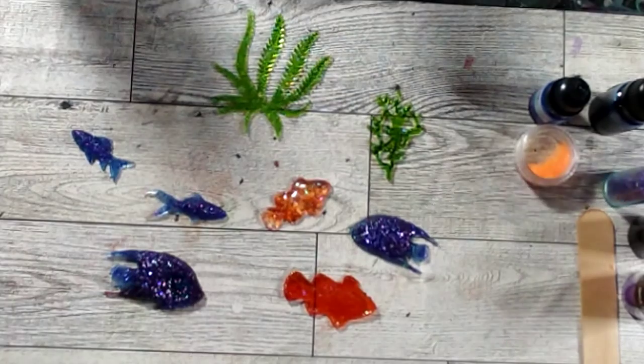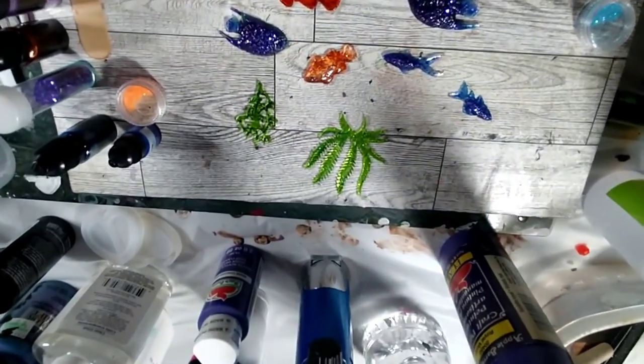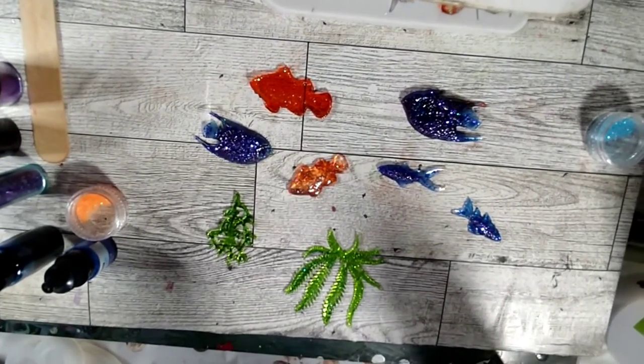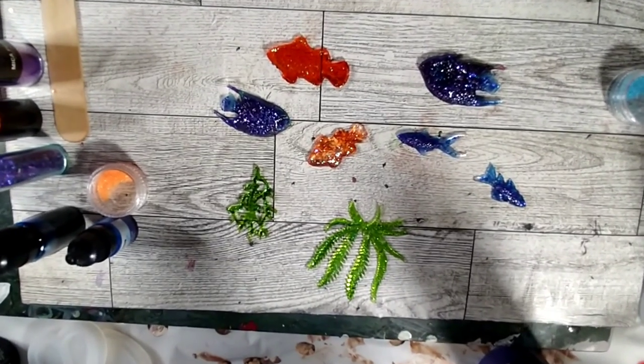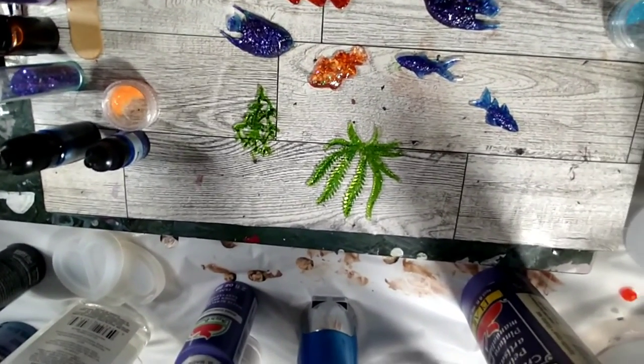I have a mold issue, guys — let me show you. See this big bin? It is full of resin molds. Underneath I have a big round one, and resin molds over here — new ones I haven't even put away yet — and more on the way. So just so you know, we're going to be seeing a lot of resin videos and mixed media videos combining resin and art. If you like the video, give it a thumbs up, share, like, subscribe — all that fun stuff. See you in the next one, bye!